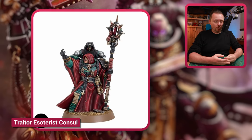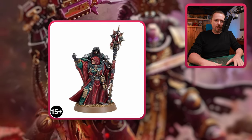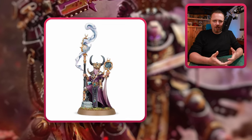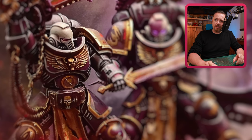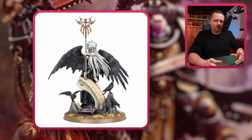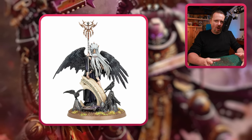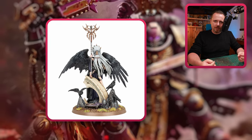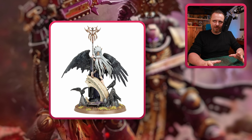Let's look at some casters. We have this Traitor Esoterist Consul from 30k — a nice chaotic caster without too many mutations, and a nice Slaanesh caster option. And you have this Shardspeaker, from the Hedonites of Slaanesh in Age of Sigmar — you basically have a whole Slaaneshi army to pick and choose bits from for the Emperor's Children. Then you have Krethusa the Croneseer — I really love the model. I'm not 100% sure how I'd incorporate it, but it's such an amazing weird, dark, sinister design. Imagine a snake-like body with that head and wings on top — a very cool kitbash.